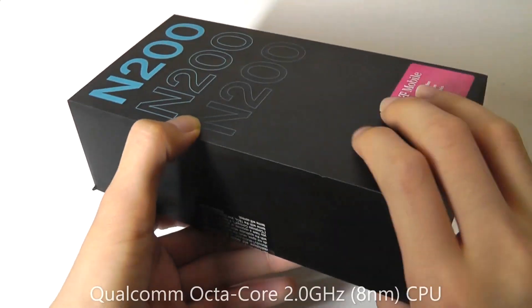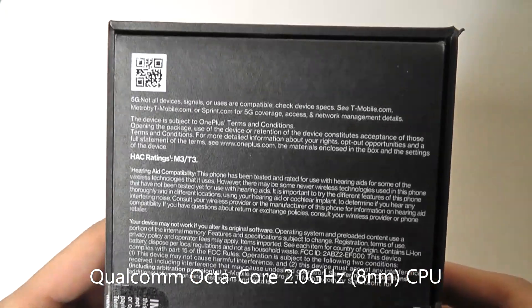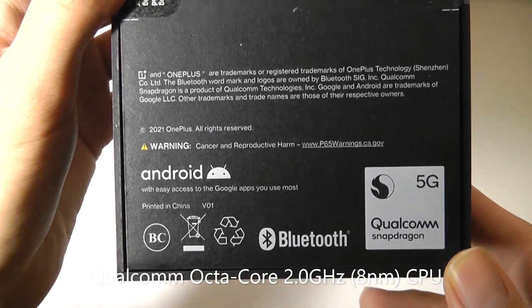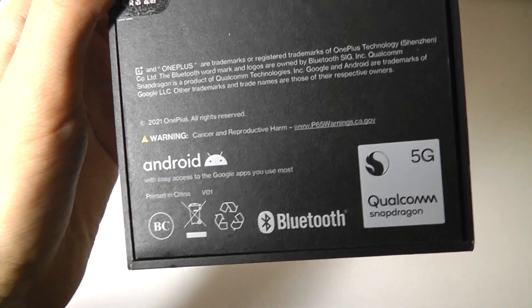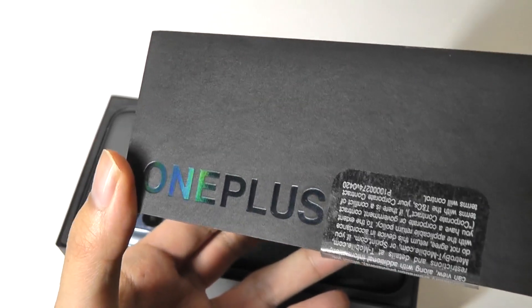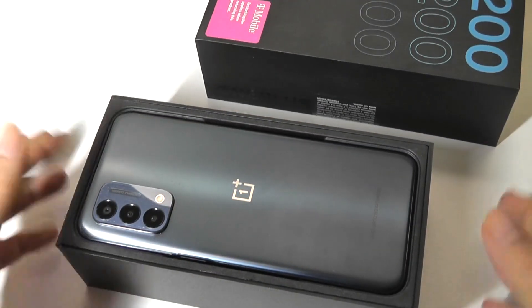The N200 is just a little more powerful than the N100, which doesn't have 5G — it's a 4G LTE device with a slightly older Snapdragon 460 processor, versus on this one it's rocking the Snapdragon 480. It's interesting to observe how OnePlus used to be a very enthusiast brand where you had to get an invite code and even purchase one of their phones exclusively online, but these days it's much easier to get your hands on one.